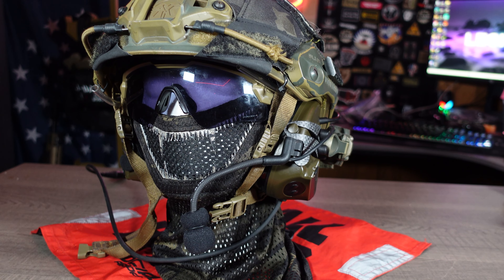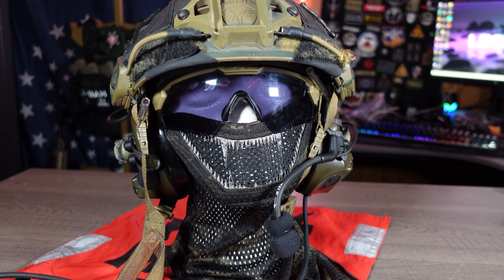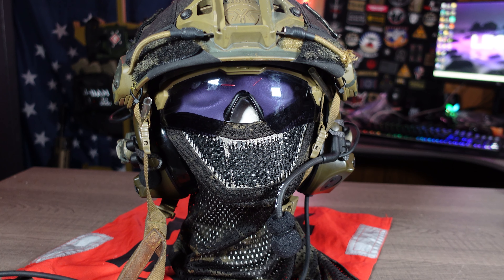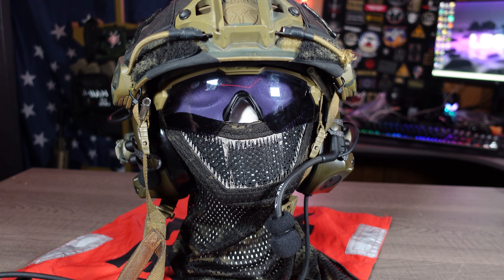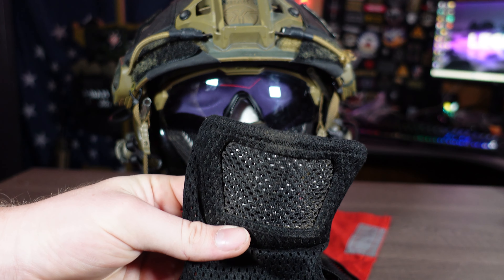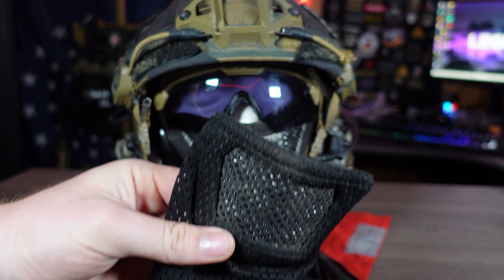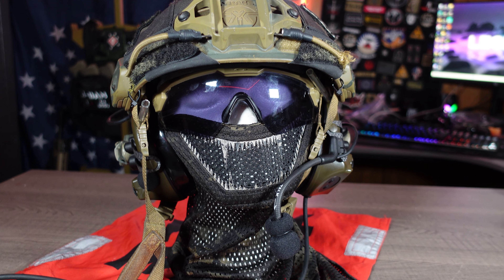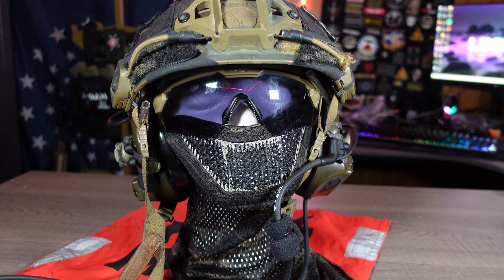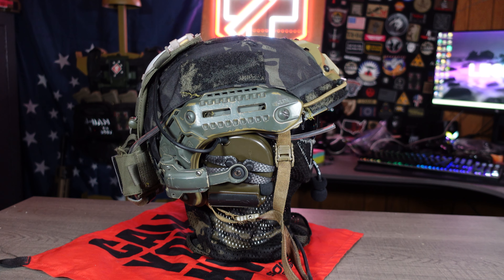My name is JDam and thank you so much for stopping by and checking out my video. Today we will be going over my current helmet setup in the year 2023. A lot has changed to this helmet — I've added some new stuff, upgraded some equipment, and I'm really happy with how it came out. A lot of the equipment you see is equipment I've used in the past, because I have a lot of trust in what I use.